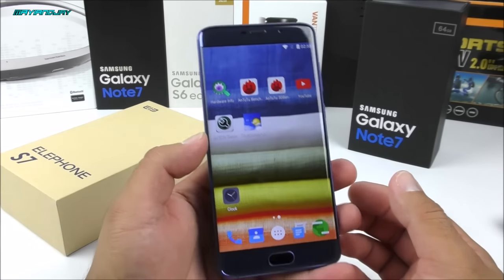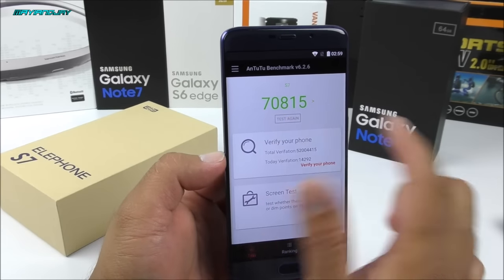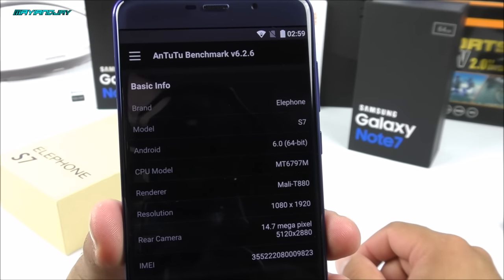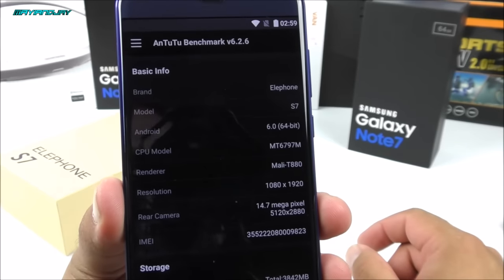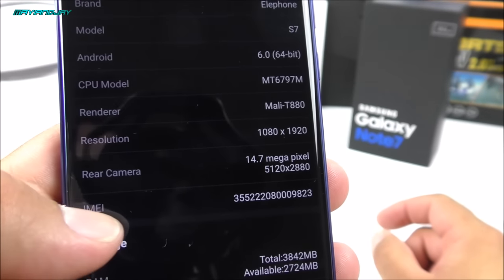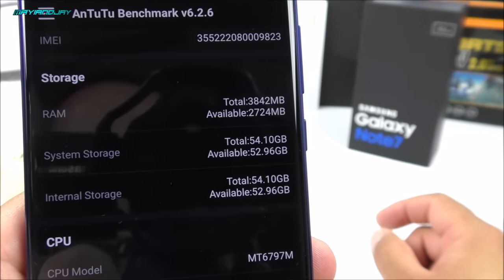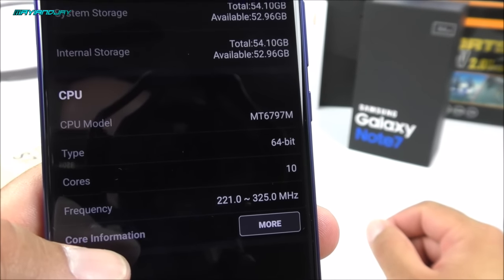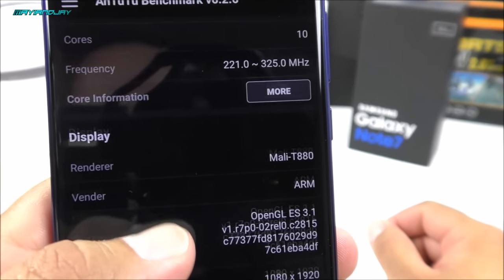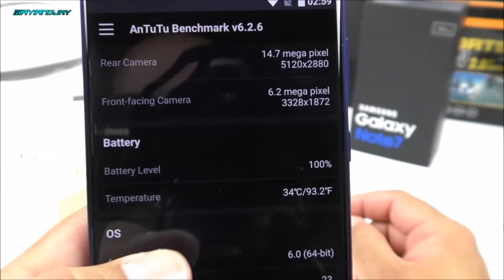Let me check the score I already got in the Antutu benchmark test — I'll be testing it again of course. So far I got 70,815. Going into information, we can see Android 6.0, 64-bit, model S7, Mali T880, resolution 1920x1080. This is a true 13 megapixel sensor — it appears to have been interpolated. We have 64GB of internal storage, the MTK6797 also known as the Helio X20, deca-core, and the display is 480 PPI.